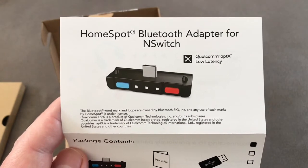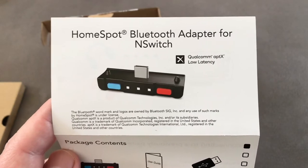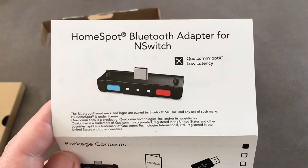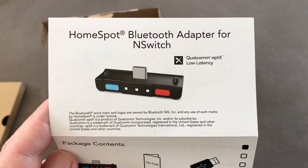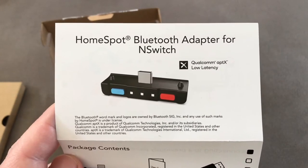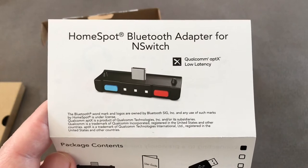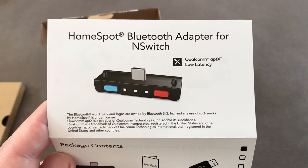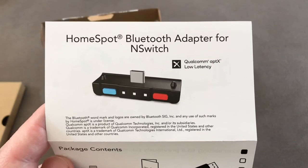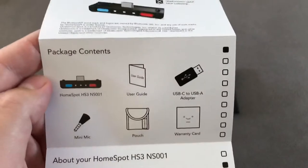The device is aptX low latency. I know a lot of you will be concerned about connecting Bluetooth devices to the Switch because of lag — there is nothing worse than the sound being slower than the action on screen. This, along with a lot of other devices, has the aptX low latency feature, which means if your headphones support it, the lag is kept to an absolute minimum. This has got that built in.